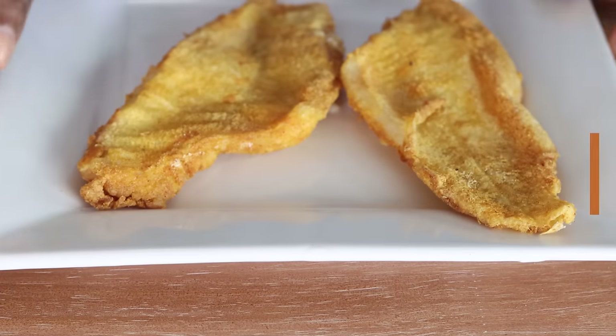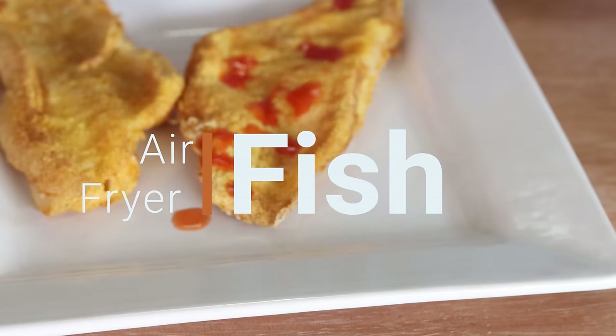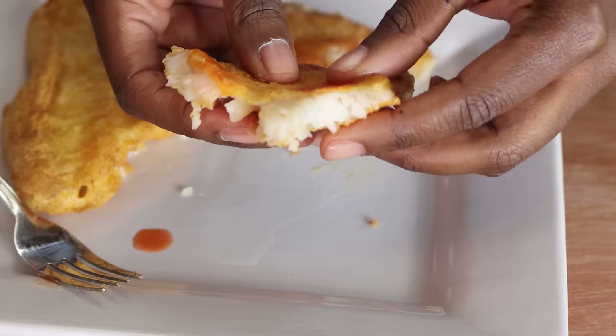Hi, it's Tanya from My Forking Life, and today we're in the kitchen making your favorites — air fried fish. I love making fish in my air fryer because it gets nice and golden and I don't have to do it on the stovetop. Plus it's a little bit healthier because you're not using as much oil as with traditional frying methods.